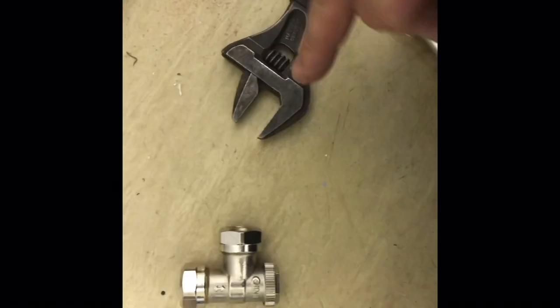The radiator valves have gone round 13 times and I'm going to screw this inside here so it's tight with an adjustable spanner.